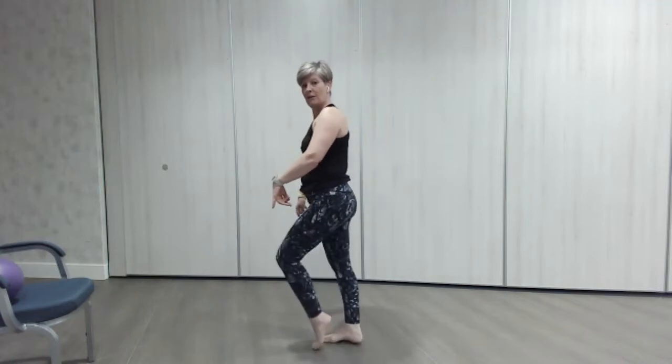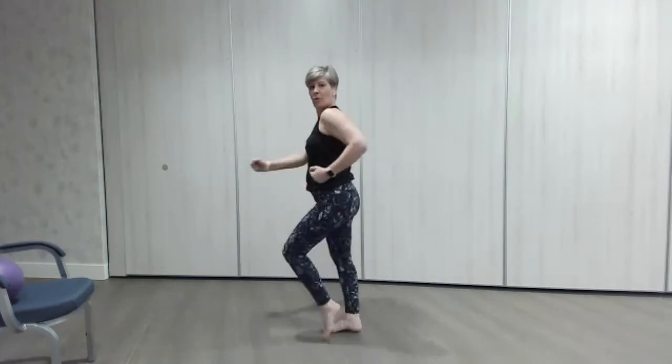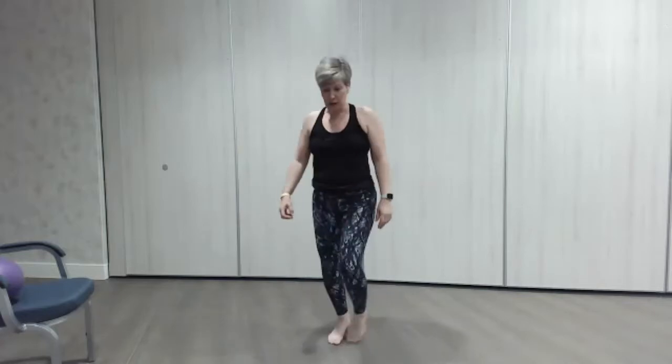Just pedal your feet — a little march pedal. That's it, as if we're rushing off, got to walk quickly. Just a little pedal of those feet. Well done — take some water if you need to.